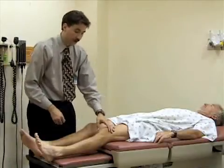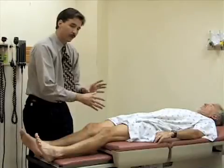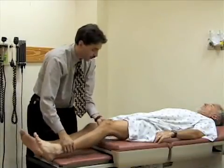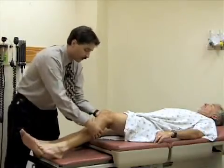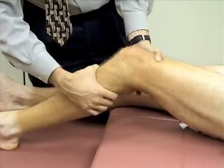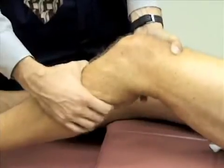The first test is called the Lachman test. To do that, you need to support the patient's thigh. For people with small hands or a particularly large patient, this might be difficult. You want to partly encircle the thigh with your hand just above the knee to support it and bend it to about 20 to 30 degrees. Then grasp around the lower leg around the tibia, and try to pull the tibia anteriorly to see if there's any laxity in the knee joint. There will typically be a little bit of motion, but there should be a good firm endpoint. He has a normal exam here, and you'd want to compare that to the other side.